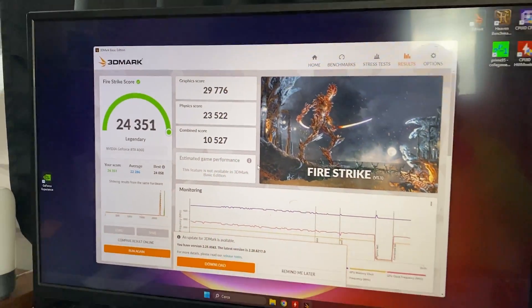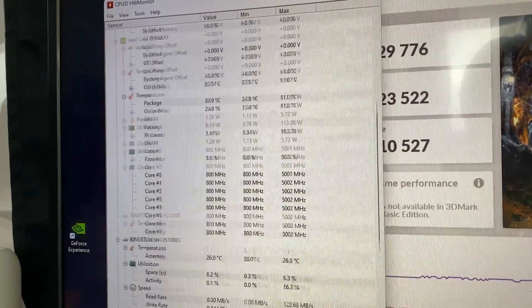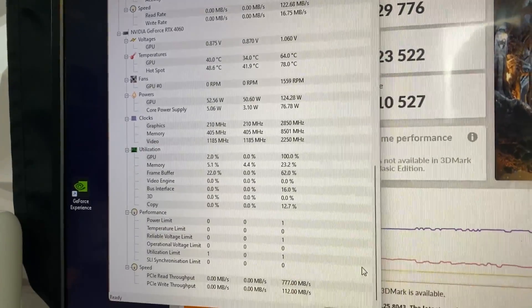I ran Fire Strike and checked temperatures, and I also played Apex, Warzone, and Fortnite — my usual roster of games. The results are that, surprisingly, even though theoretically there should be a difference, in real-game scenarios I noticed absolutely no difference between this and a Gen 4 system. Even though there is a throughput bottleneck, the GPU bottleneck is actually bigger, meaning the CPU can still saturate what the GPU can offer, and the throughput is not an actual issue in real-world scenarios.